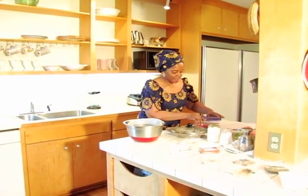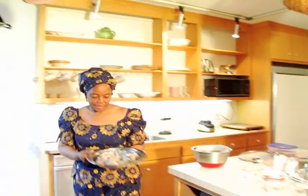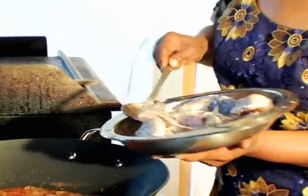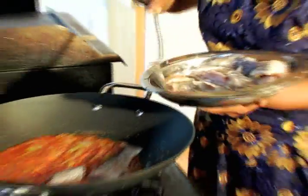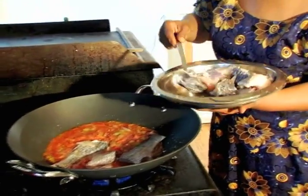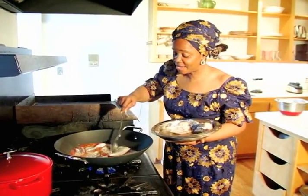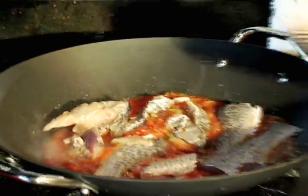My next step now is to add the fish. I've already seasoned and cleaned the fish with a little bit of salt. Taking time and adding the fish one at a time. By the way, this fish is called croaker. Croaker fish is not too bony, but it's very firm. It has some bones in there, just be careful. Can you smell the fish already? I can't wait — this is what I look forward to every year on Good Friday.